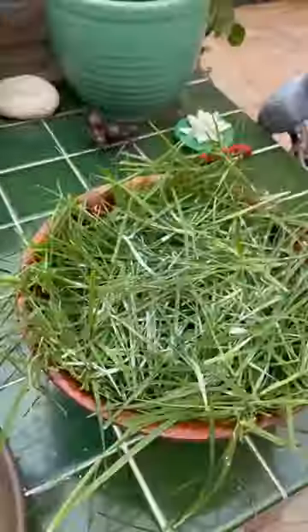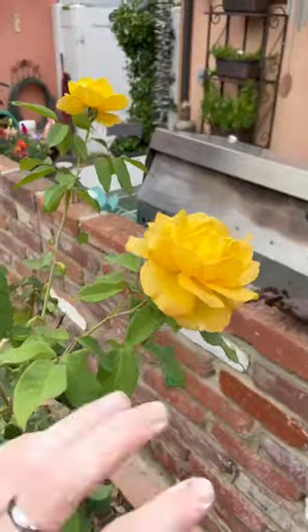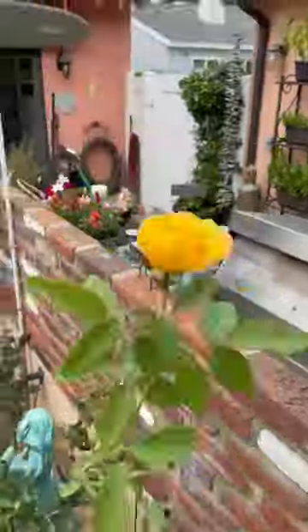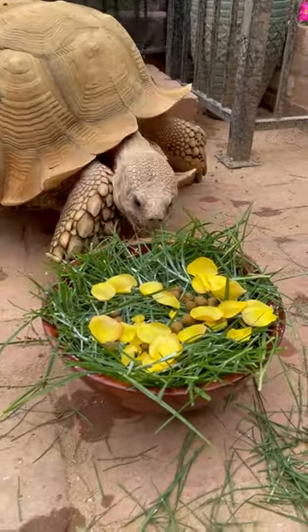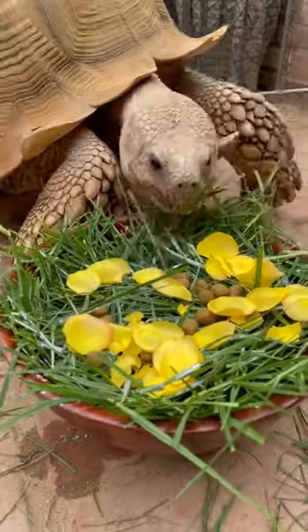It wouldn't be a Tiptoe meal if I didn't go all out, so I added some Missouri pellets as croutons, and I grabbed these pretty yellow flowers to put on top. He was trying to freak out of the gate when I brought it over, but once I put it down, he came over to eat.